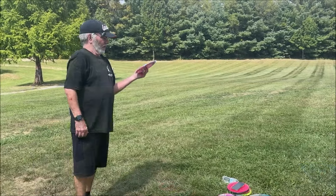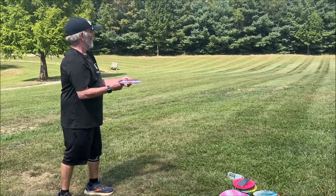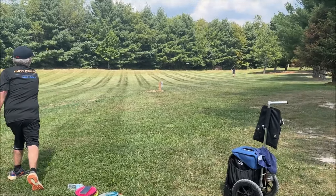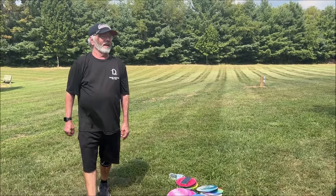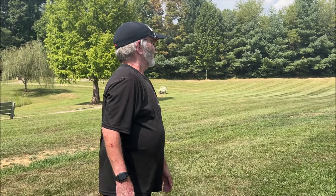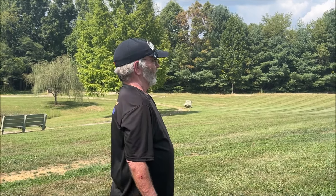I'll throw it twice each to get a gauge of it. Let's see — try to actually throw it to Jason this time. Yeah, that was really good, that felt really good, though it wasn't really far. I ain't got no muscle. I'm going to let her throw and then I'll give my opinion, and she'll give her opinion — and Jason's throwing back so we might get his opinion too.